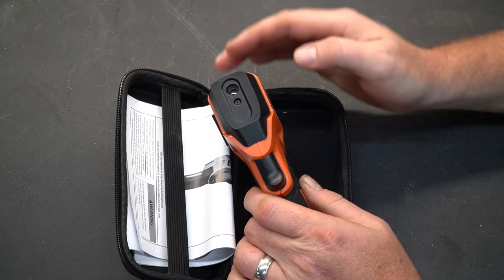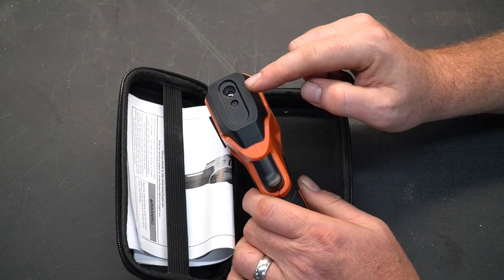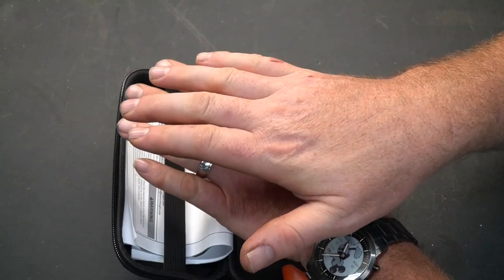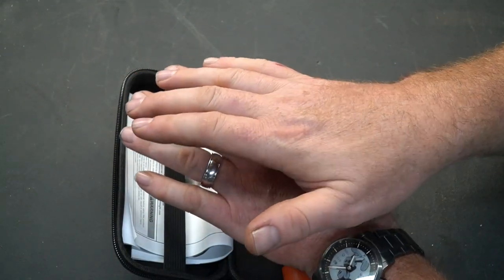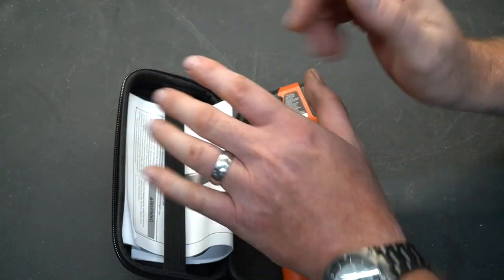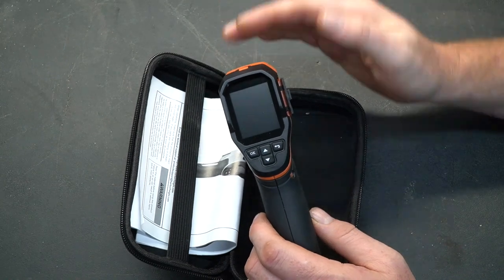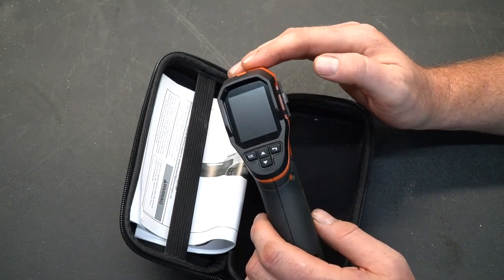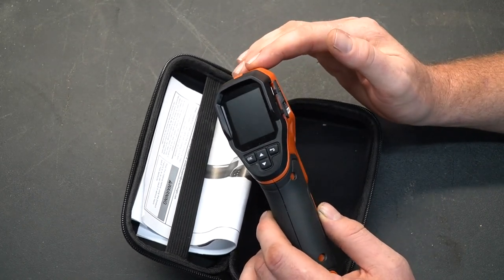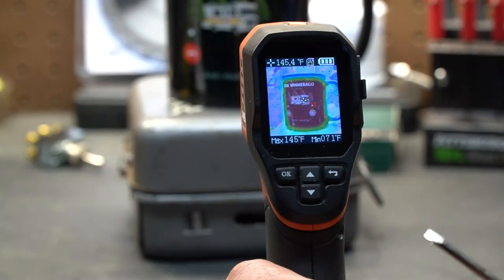If you're not familiar with how these work, it's pretty simple — there are two cameras inside, which is why there are two lenses. One picks up heat and one is a standard camera. It takes both images and overlaps them, and you can adjust the opacity of each one. You can make the heat sensor overlay really dark or fade it back. The technology has come down in price to where DIYers can now afford these, and it's really going to help troubleshoot a lot of things.